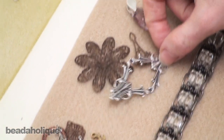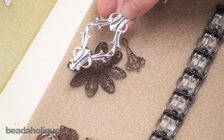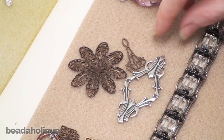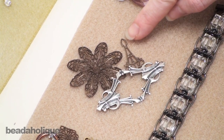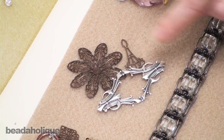Filigree also falls under the heading of findings. Filigree is a lot of fun — it can create a lot of pizzazz to your jewelry and make it into a statement piece quite easily. And you can always bead along the edges where there are open loops and holes.